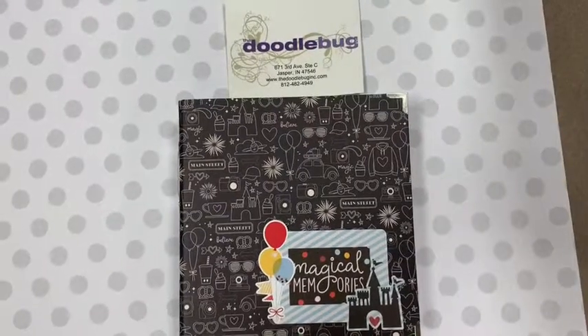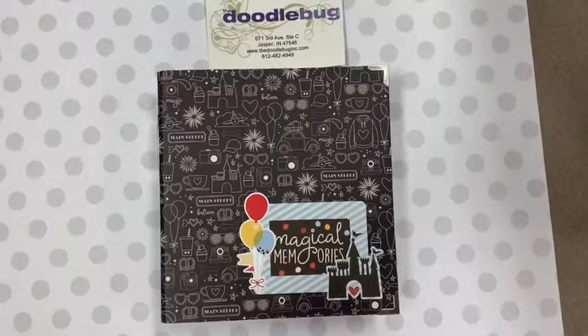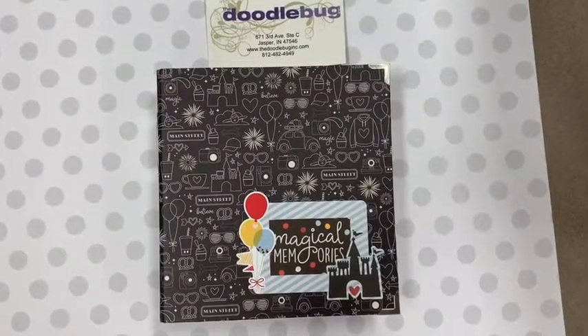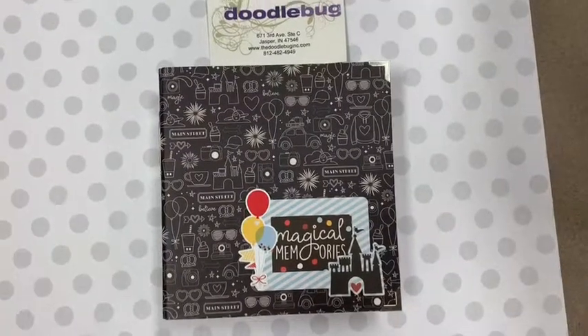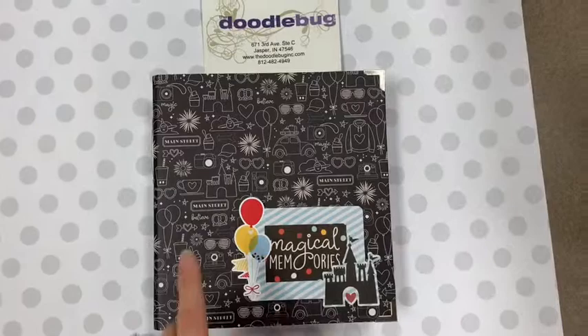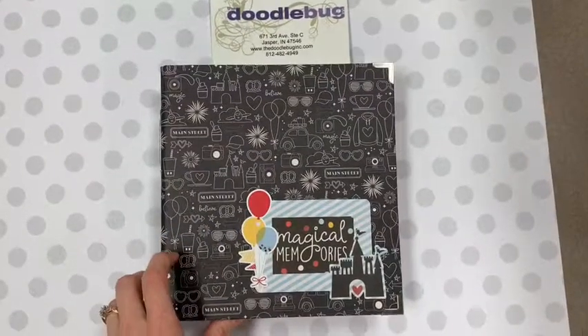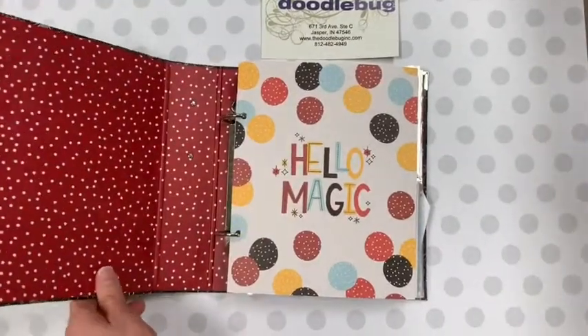Hey everybody, it's Hannah at the Doodlebug in Jasper, Indiana. I wanted to do just a quick little walkthrough of one of the mini book classes that we have coming up. It is a Disney-inspired album from Simple Stories — it's their Say Cheese mini book. In class, you're going to get the 6x8 binder, and let me show you what we're going to be doing with this little guy.